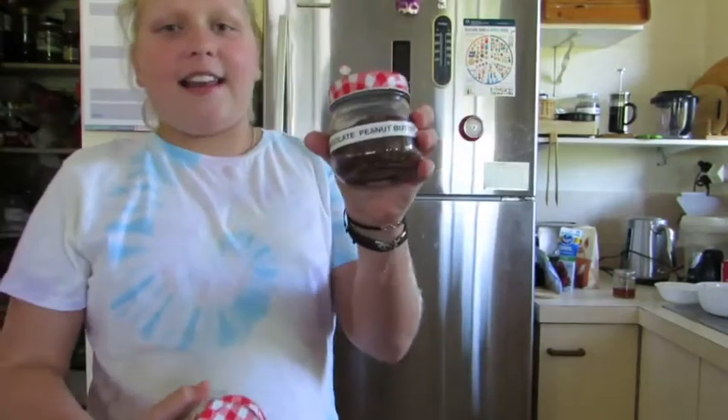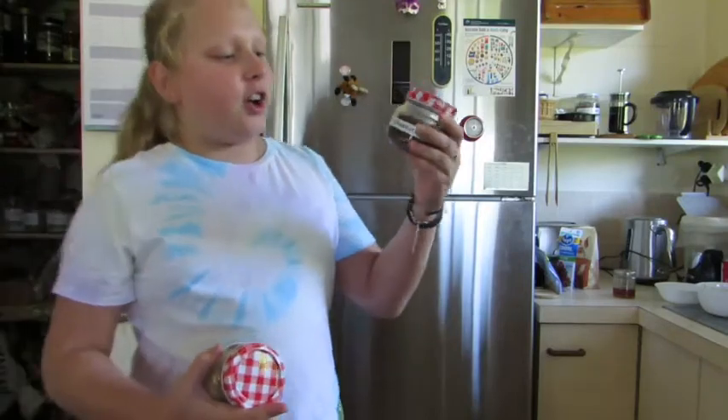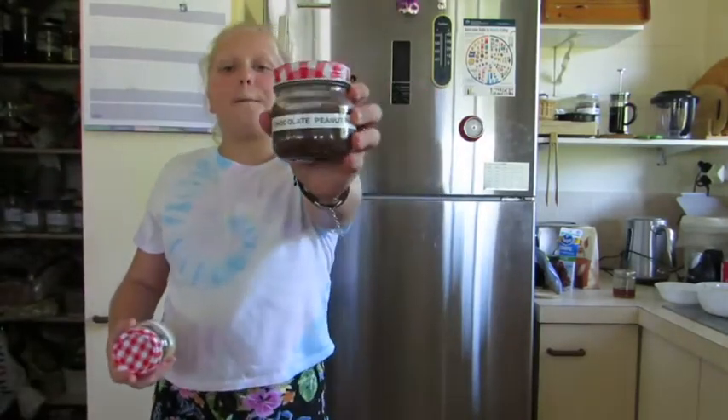We made one batch for the dog and one for ourselves. For the chocolate version, we just added a tablespoon of cacao and the crunchies, so now we have chocolate peanut butter. So we have both regular peanut butter and chocolate peanut butter.